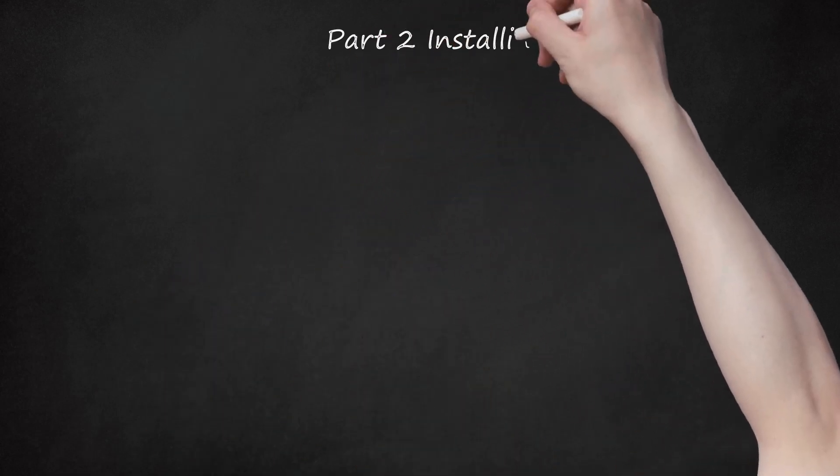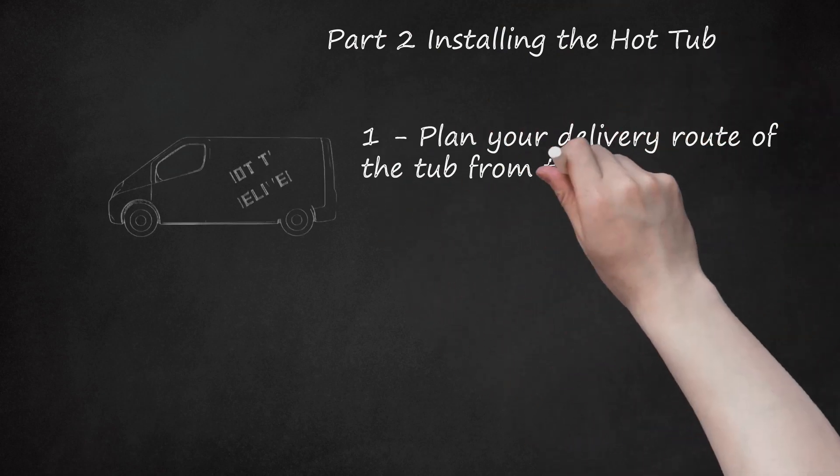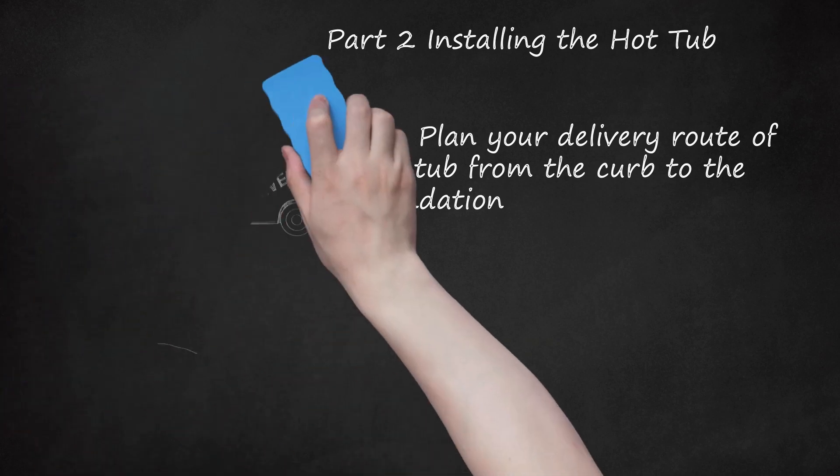Part 2: Installing the Hot Tub. Step 1: Plan your delivery route of the tub from the curb to the foundation. An unfilled hot tub can weigh upwards of 800 pounds (363 kilograms), so it's important to know how you will get it from the delivery van to your backyard. Make sure that the width of the tub will pass through any gates, foliage, or structures with enough leeway. Some delivery drivers will help you with this step. If you find that the tub is bigger than certain obstacles in your path will allow, you may need to improvise. Cutting a branch or removing a part of a fence, although it appears drastic, is sometimes the only thing that you can do.